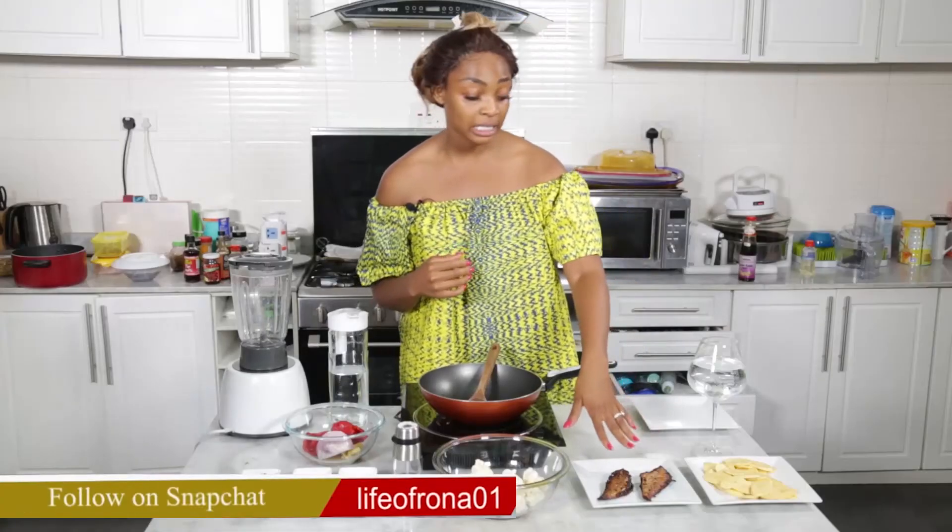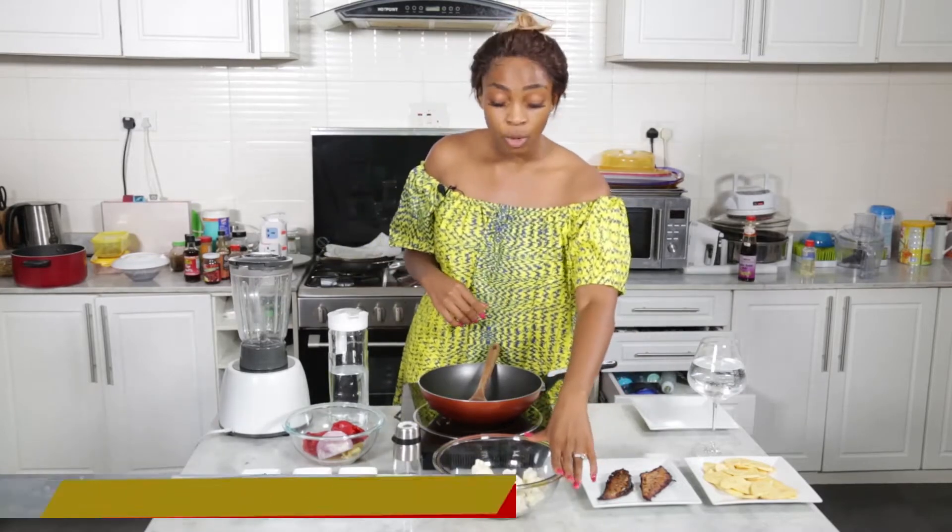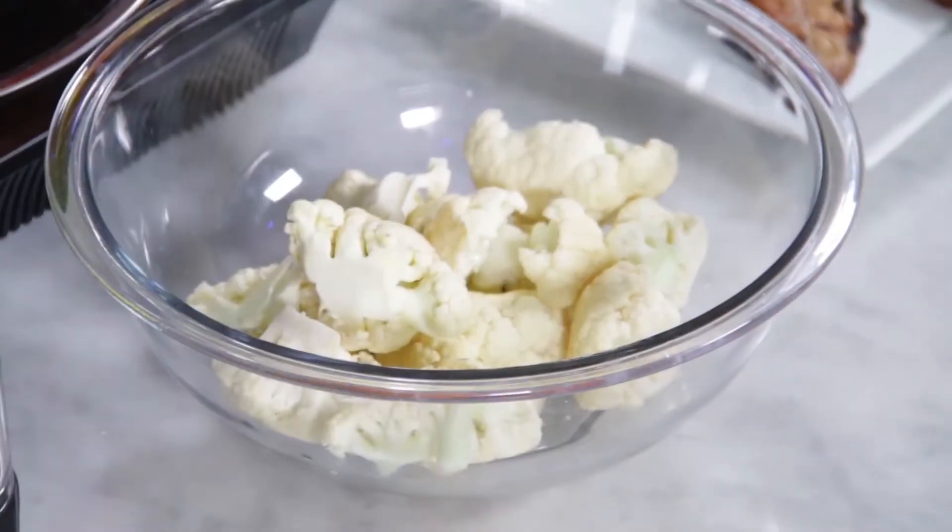Our fish has been pre-marinated and I went ahead and grilled it. Then I have my cauliflower, which is going to act as my rice because I'm making rice and stew.